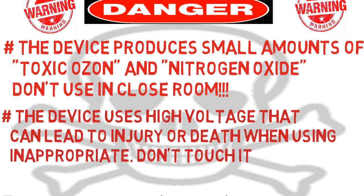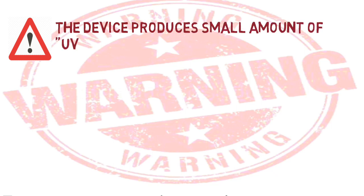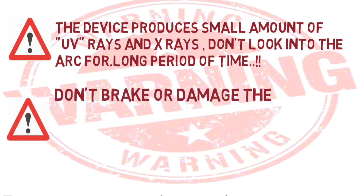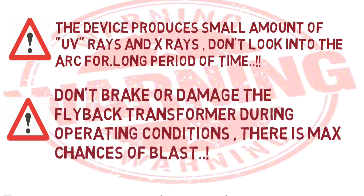Don't touch it when power is on. Also, the device produces a small amount of UV rays and X-rays — don't look into the arc for a long period of time. Don't break or damage the flyback transformer during operating condition, as there is a maximum chance of blast. Now you can understand how dangerous a flyback transformer is if not handled properly.